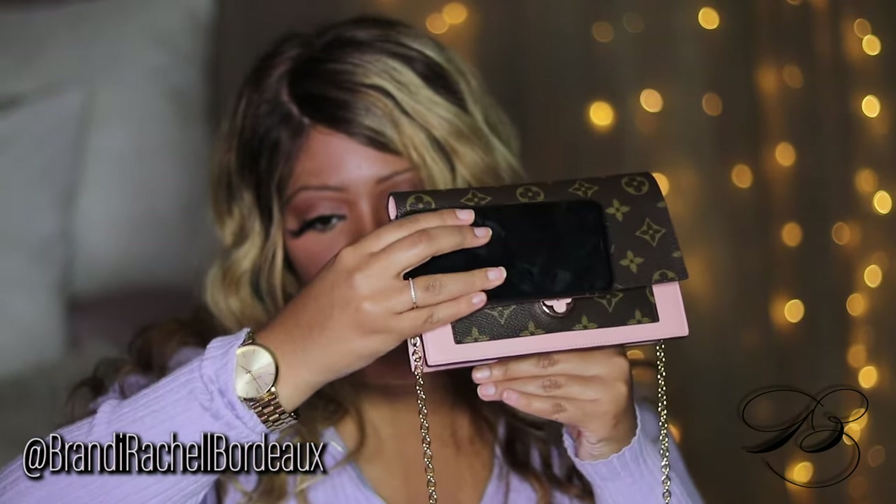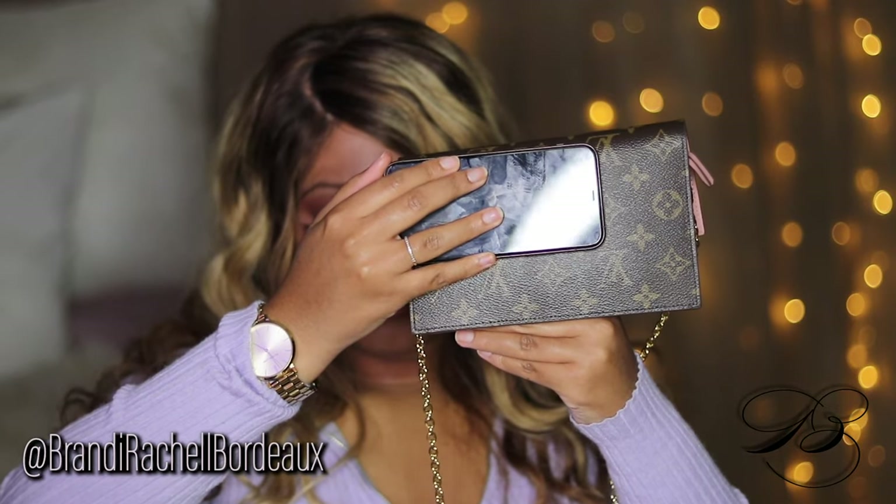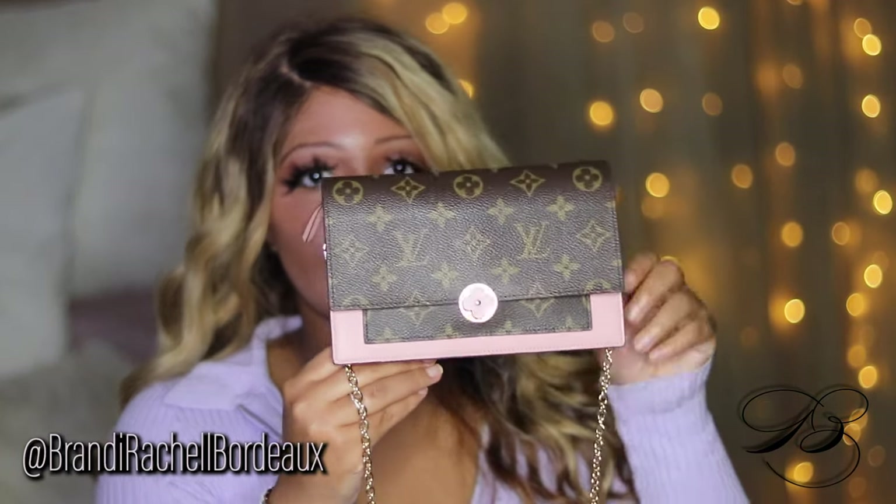For size, I'm going to compare it to my iPhone. It's way bigger than your iPhone, so that's something to think about. I really love this bag. It does come with a chain so you can wear it as a purse or a wallet. It's called the Flora Chain Wallet, so it's very versatile — you can do both.